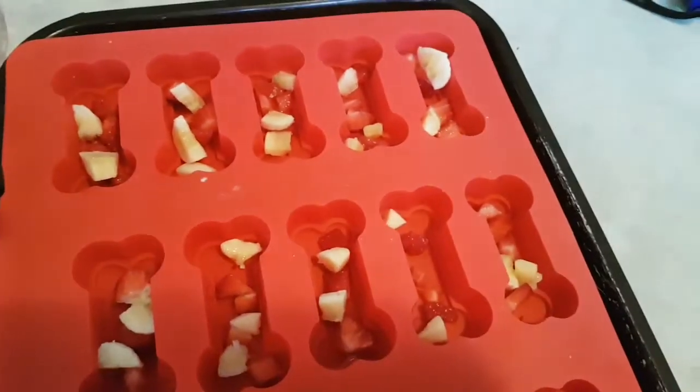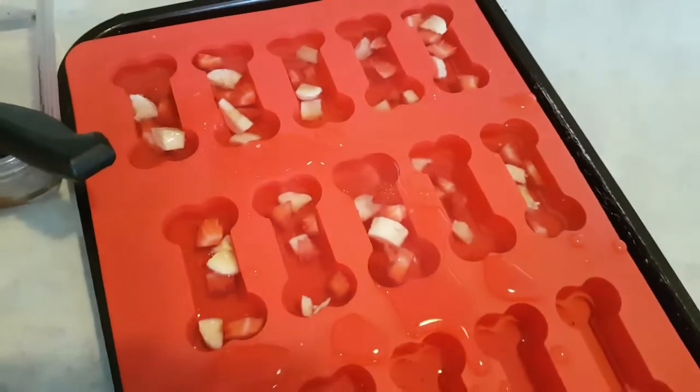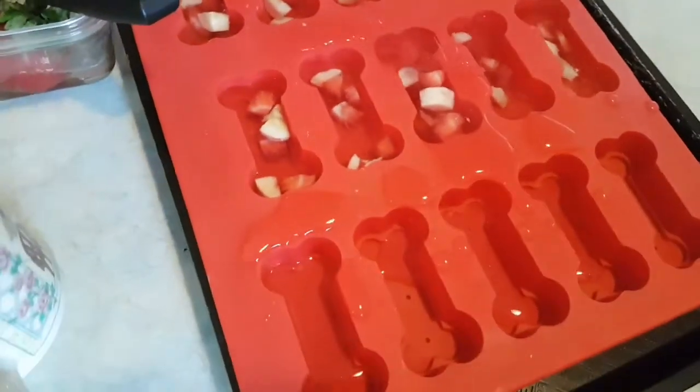And then we're going to add water to it. Now that we add the water, let's freeze them. I'm going to freeze them for two hours — a little bit frozen to not frozen, especially for her. But it will help her teeth.